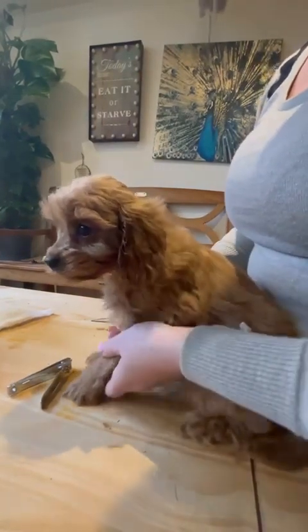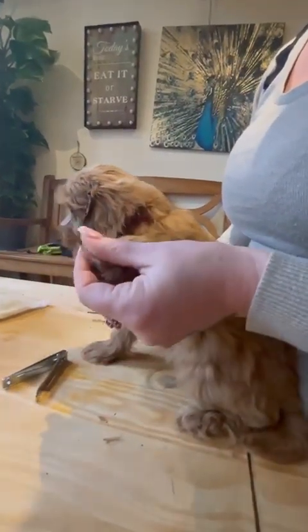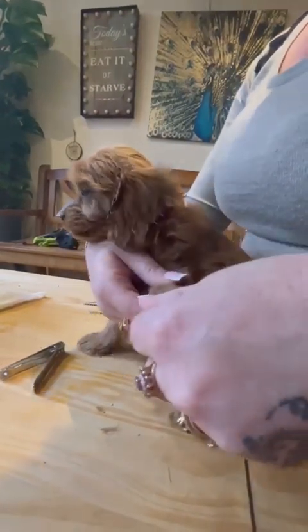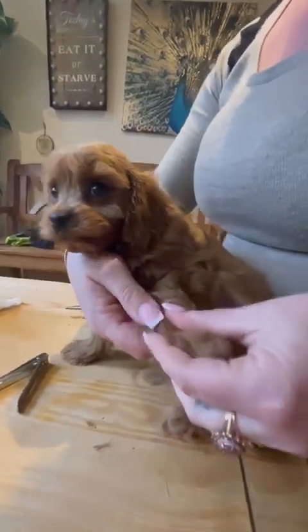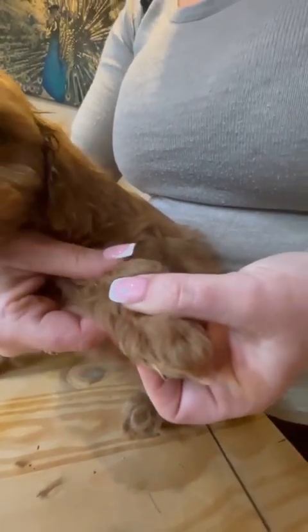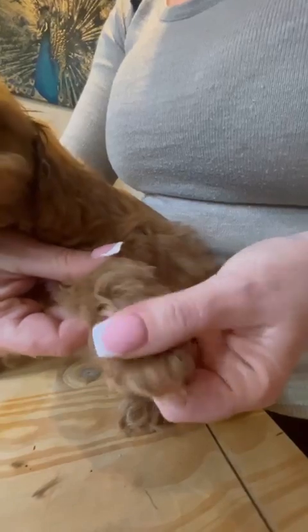Do this frequently because until they're out walking and wearing the nails down, they will need done a lot. Going forward, it's just their dewclaw — which is their thumb claw — that you need to keep an eye on, because that doesn't go on the floor when they're walking so it doesn't grind down. Once you're at the groomers, the groomers will do that for you as well.